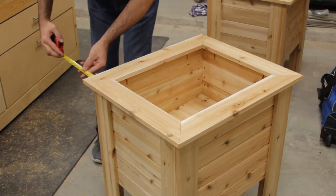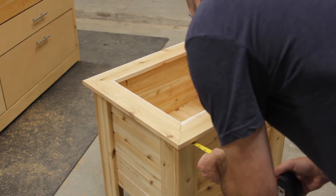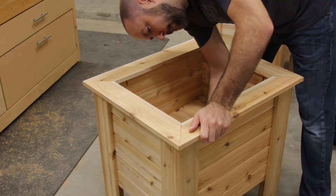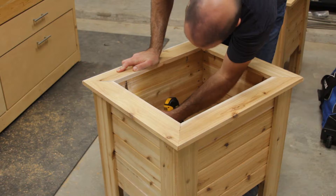With the boards laid into place, I check to make sure that the spacing around the edges is consistent. One thing I forgot to mention when cutting and laying out the side boards — you want to make sure you pre-drill pocket holes into the top of them to help attach the top boards. Once I confirm everything is spaced correctly, I simply attach the top pieces with pocket hole screws.